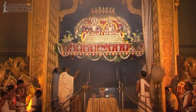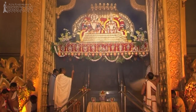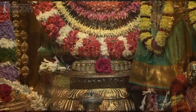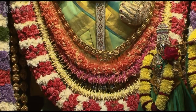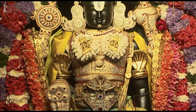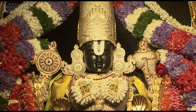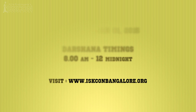We invite you to please come and visit ISKCON Bangalore on the day of Vaikuntha Ekadashi and receive the blessings of the Lord. Govinda Gopala Gopika Valabha Govardhano Tharaka Shri Hari.